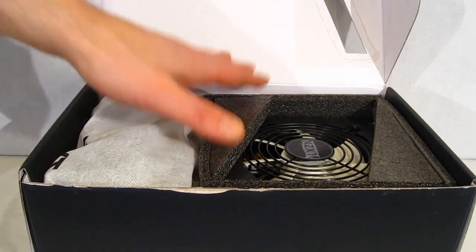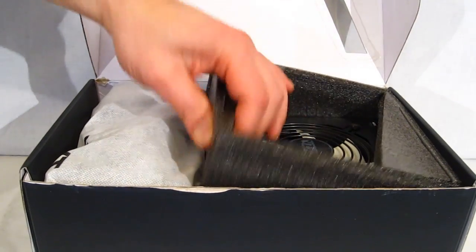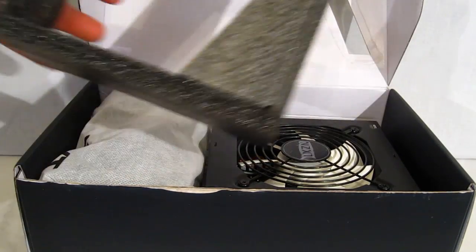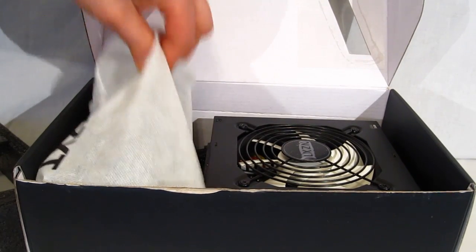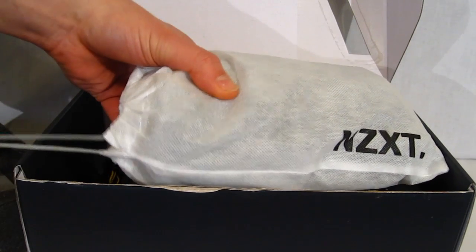Inside of the box, we see that the HAL-82 is packed in a nice foam rubber surround, definitely going to protect it from damage. The power supply itself and all of your cables come in a nice drawstring bag.